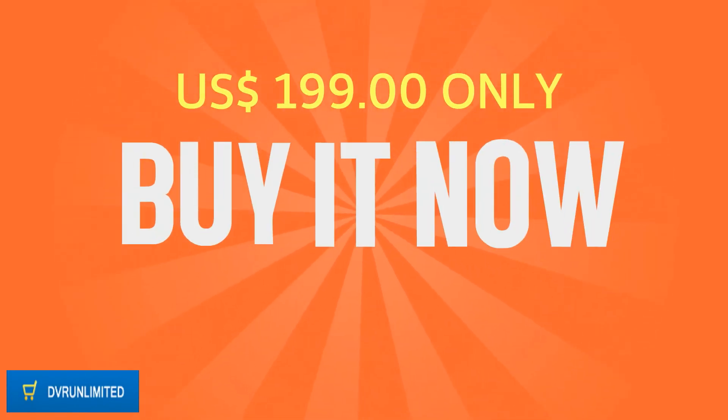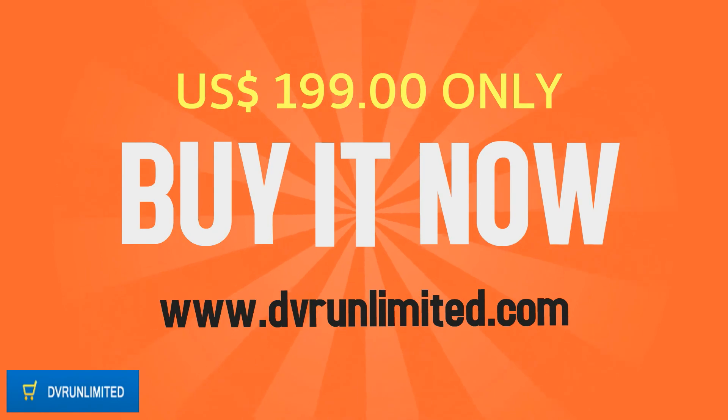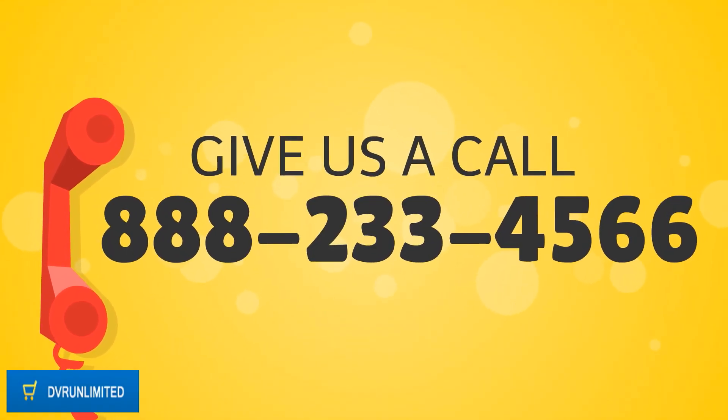Buy it now on DVRUnlimited.com at the best price of $199. Give us a call at 888-233-4566.